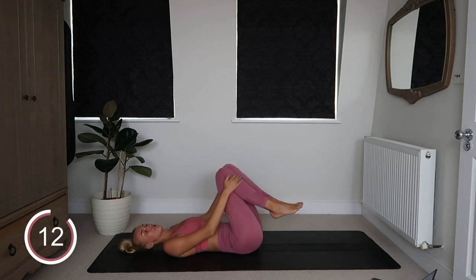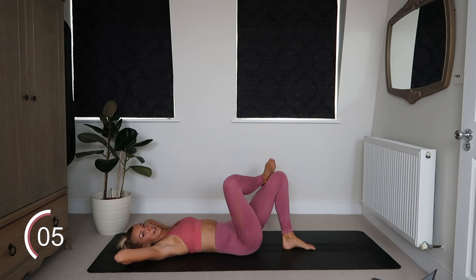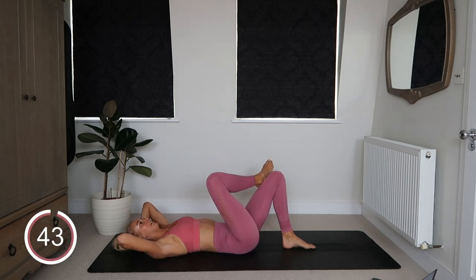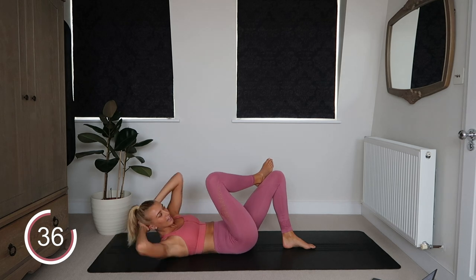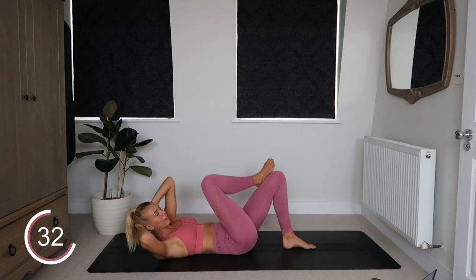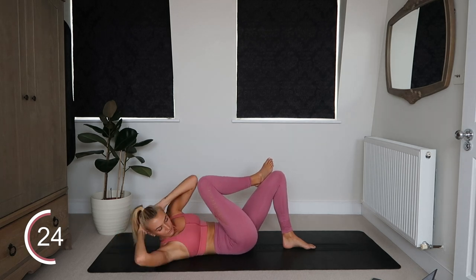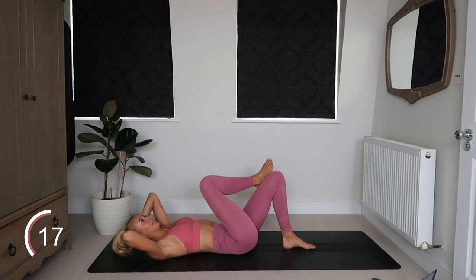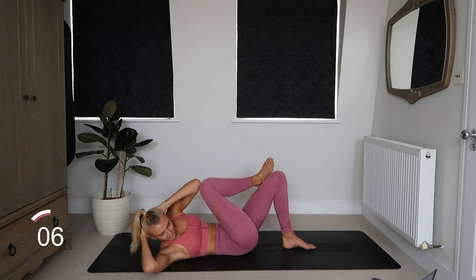Next up we have some cross body crunches. Place your right ankle on your left knee, hands behind your head, and bring your left elbow up to your right knee. Let's go — left elbow to right knee, lifting the shoulder blades off the ground, relaxing your head back into your hands so your neck isn't doing the work. It's a burner — I kind of love this exercise though. Figure four cross body crunch, it's a good one. Come on guys.